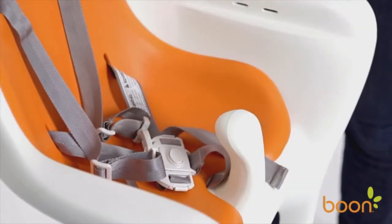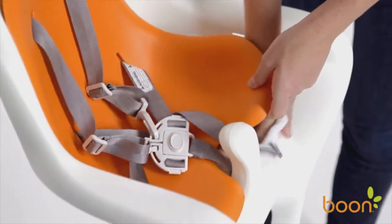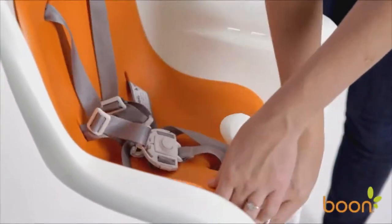The comfortable seat pad is removable as well, so you can clean the whole seat quickly and easily. Flare comes with two dishwasher-safe trays.